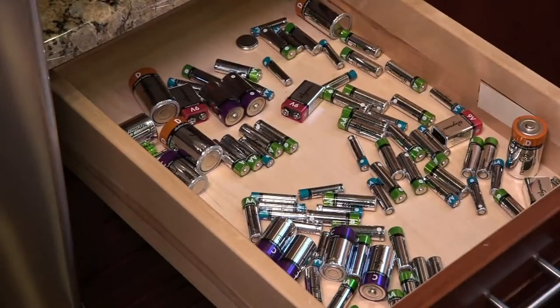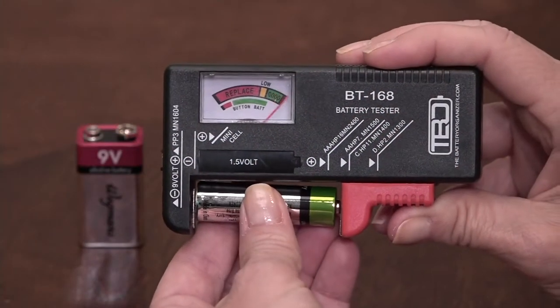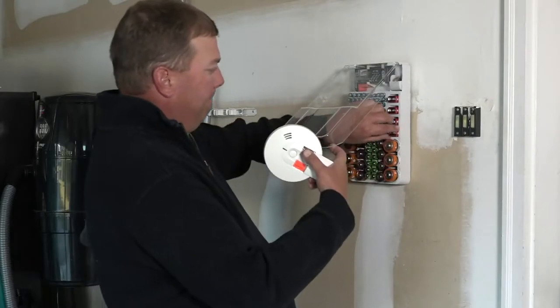Batteries are just rolling around every time you open up your drawer — oh it's a D battery that rolled at me, oh it's a C battery that rolled at me. Well look at this — look at the after. How about a storage container designed specifically for batteries, and also a battery tester? Eureka, great idea.